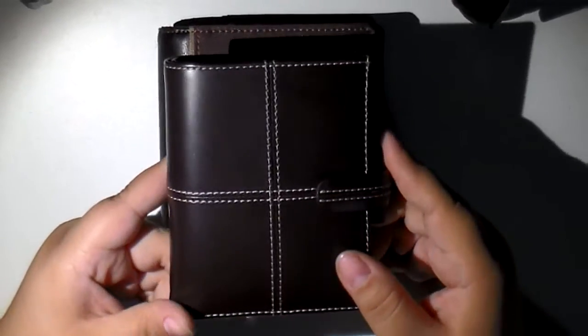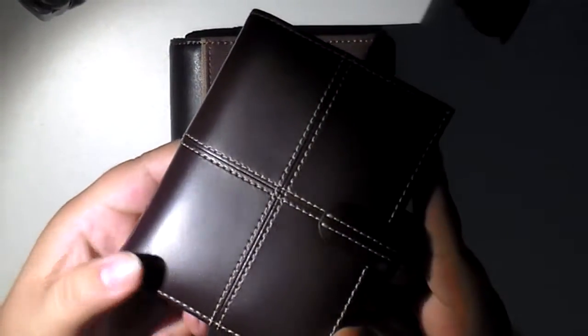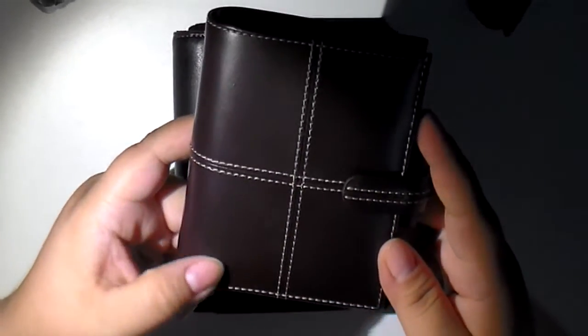It is a classic mini. As you can see, it's already getting some wear and tear. This is where it folds, so it's getting a few wrinkles, but I don't really mind.